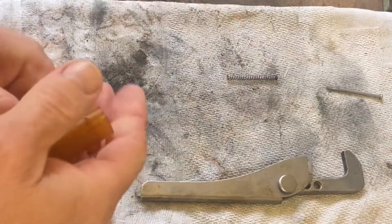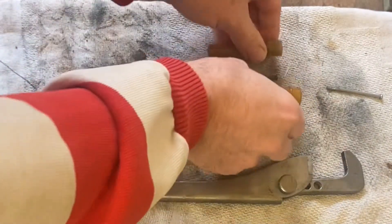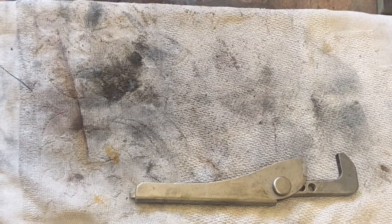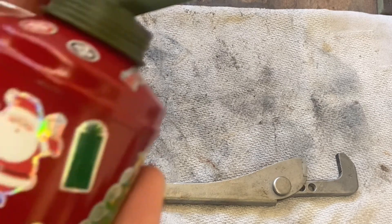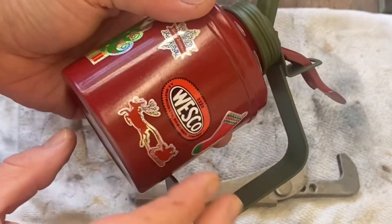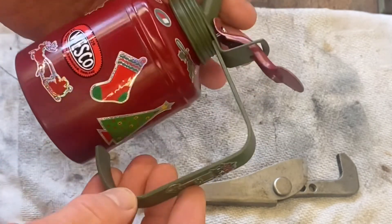I've cleaned up the internal parts and as you can see they're pretty clean, so all I've got to do now is reassemble. I hope you like the video — please subscribe, tell your friends, leave a comment, and like the video. But above all else, I'd like to wish you a very Merry Christmas. I'll see you guys — thank you for watching.